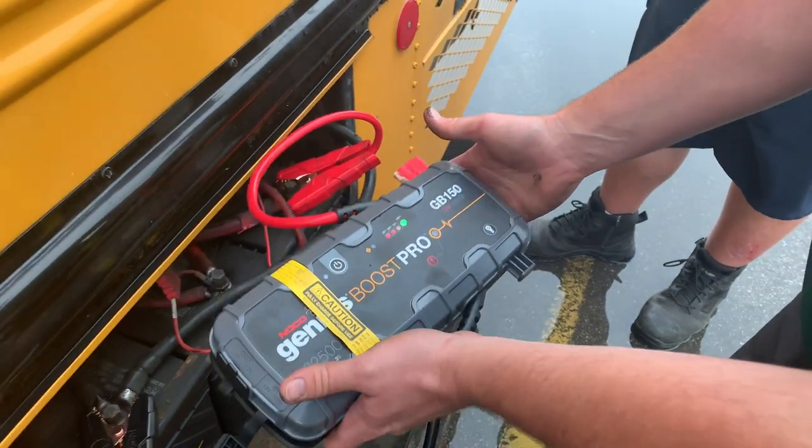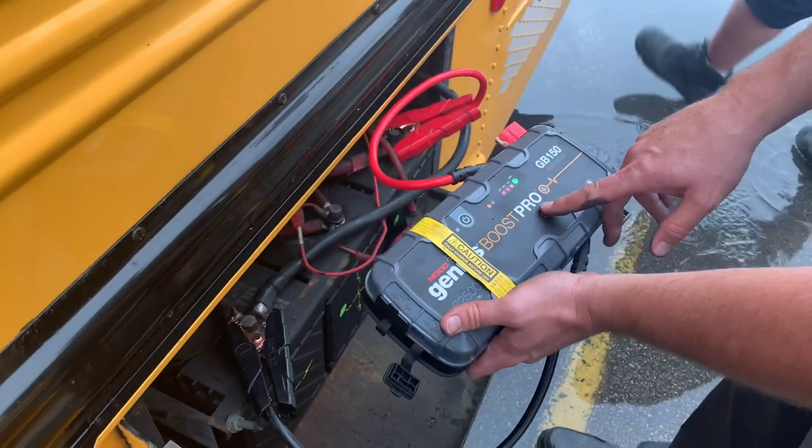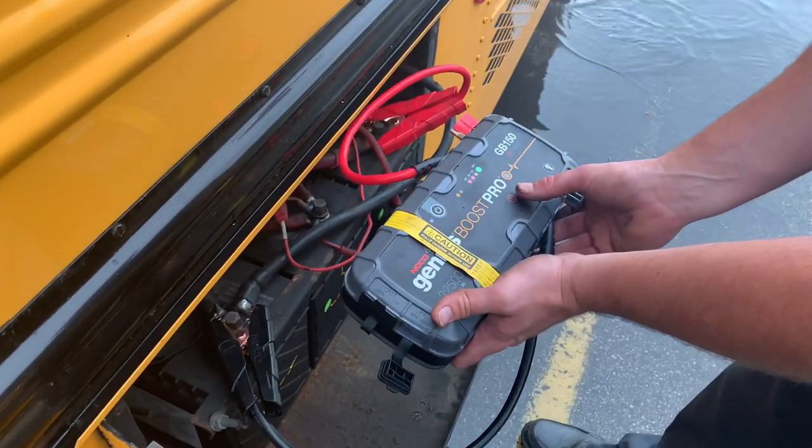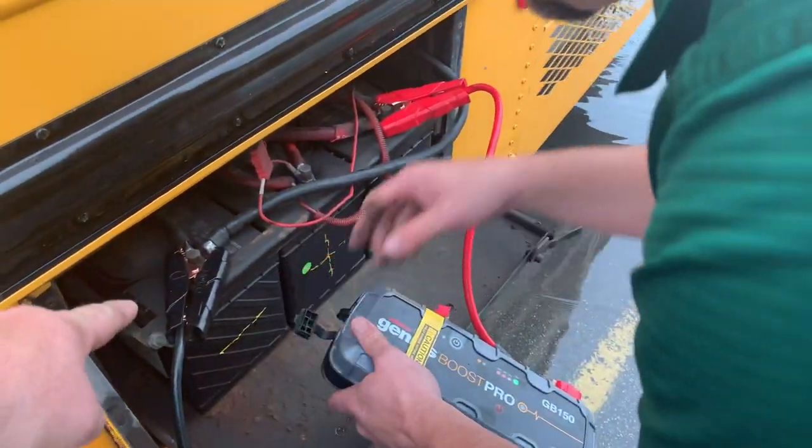What's up love? Oh, is it right there? That's not popping on, so it is dead. It's dead dead? Normally it'll give us a readout on it. We've got a negative here.